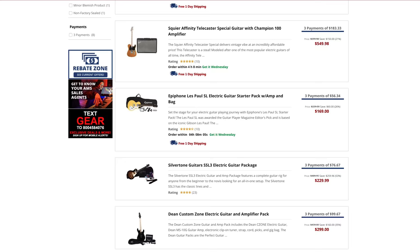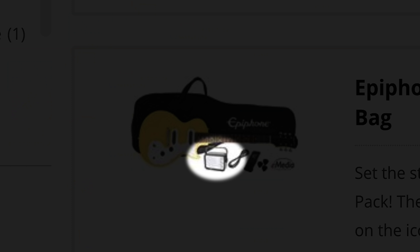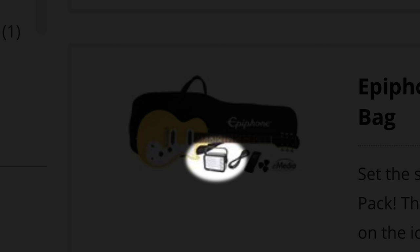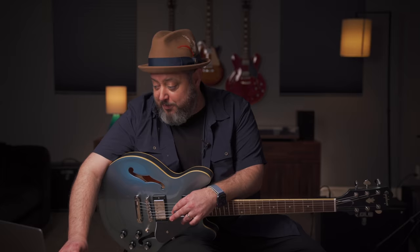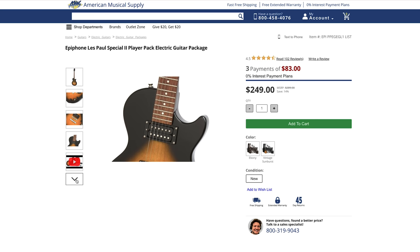As you look through the other guitar packs, they're all relatively similar in what you get — cable, strap, picks — though some packs have smaller amps that may not give you the volume you want right off the bat. Ultimately it boils down to what style of music you want to play and what your budget is. If it were up to me starting out, I would go for the Epiphone Les Paul Special 2 Player Pack.